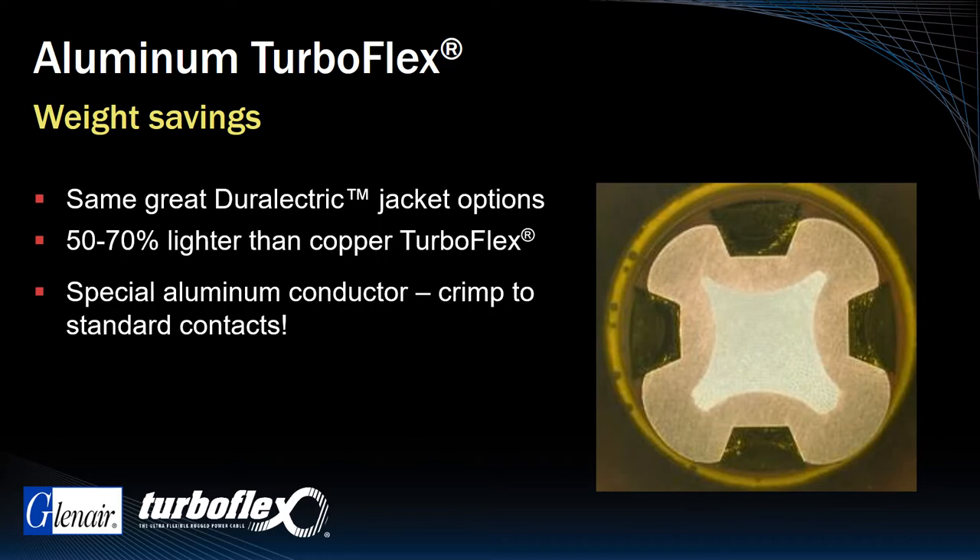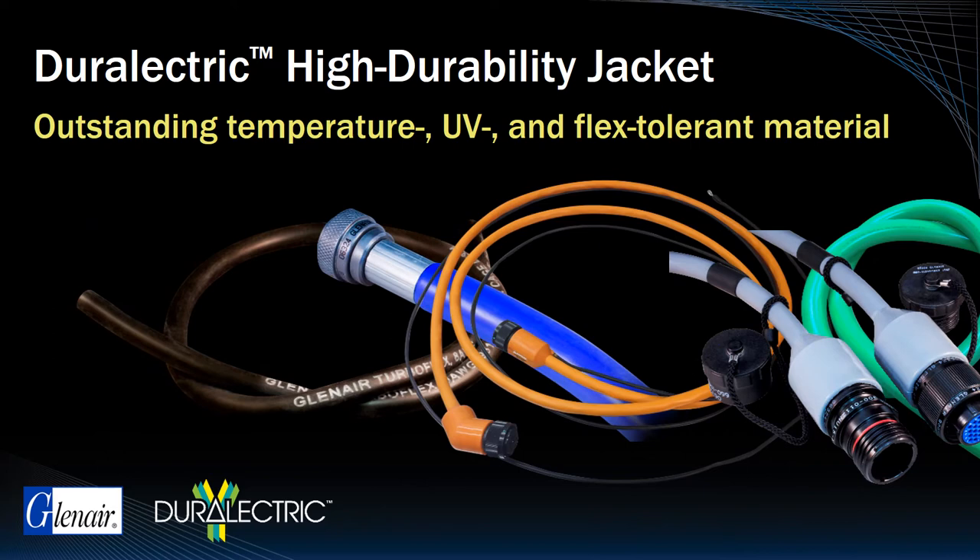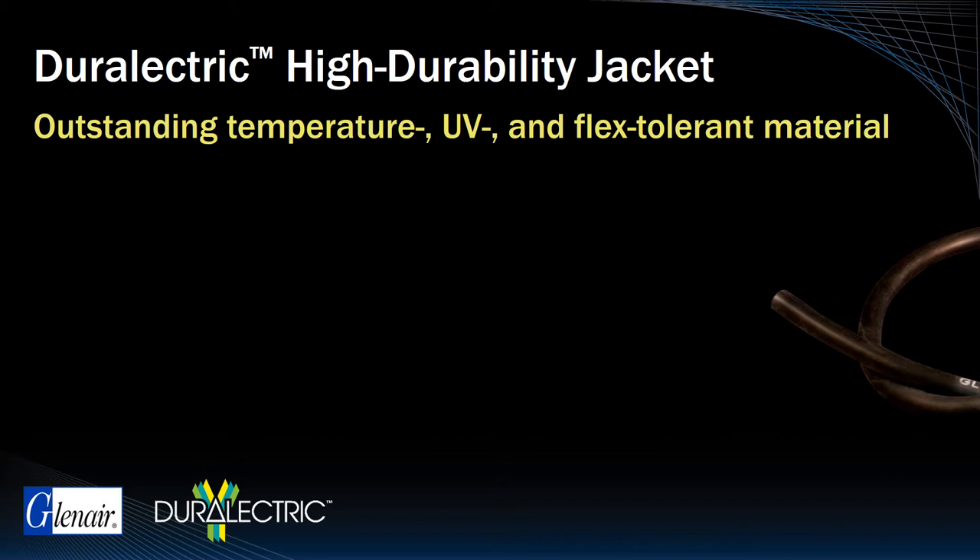Let's look now at the Durelectric jacketing in greater detail. As mentioned, Durelectric offers outstanding temperature, UV, and flexibility performance in aerospace and other harsh application environments.